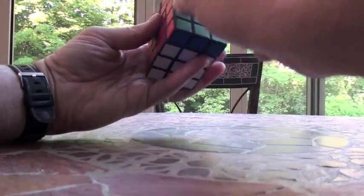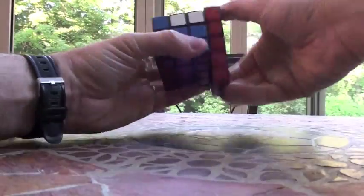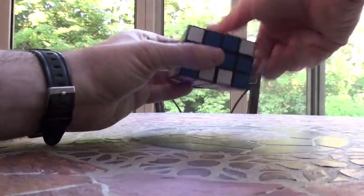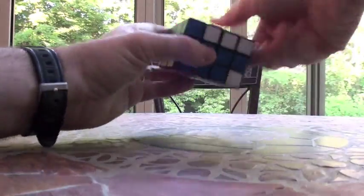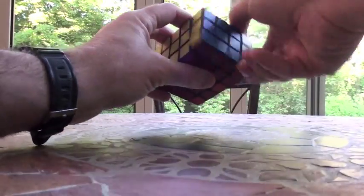Bring this up so that it's just opposite here. Even number algorithm: 2U, 2R, 2F — my F is sliced here — 2U, 2F, 2R, 2U, 2F. That brings it up to here, so we do it again: 2U, 2R, 2F, 2U, 2F, 2R, 2U, 2F.